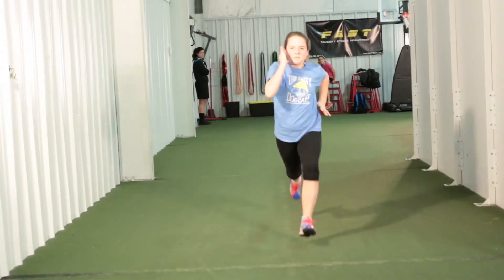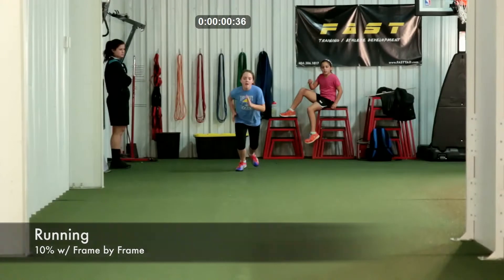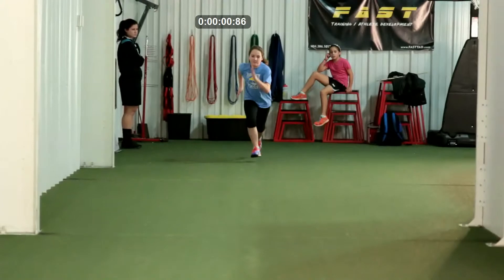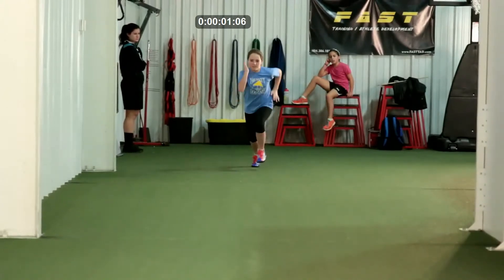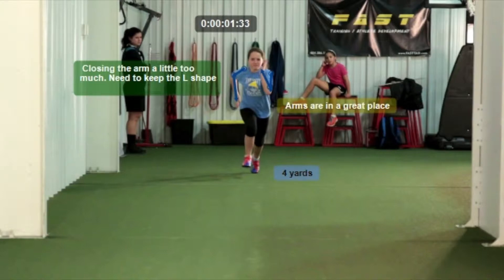Emma has done a really good job over the past three or four months working on the form changes we've asked her. She's done so well that with her upper body she's actually gone past and overcorrected. She's supposed to be keeping her arm in an L shape, but she's getting it L shape on the way back and turning it into a V on the way forward. We need her to just relax that — she's overcorrecting by trying a little bit too hard. That's a very easy fix.